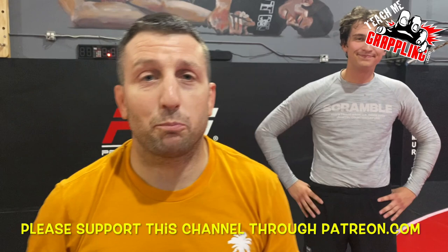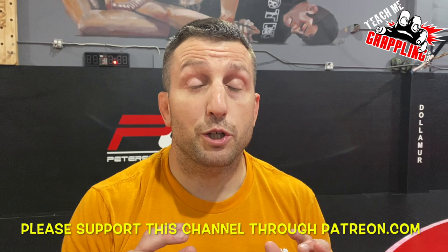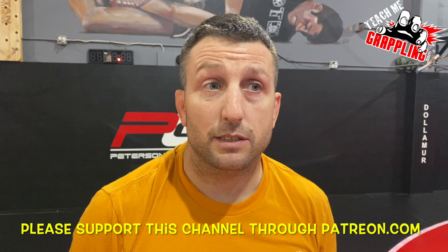Teach me grappling. What's up guys? Brian Peterson. Tonight I have Dylan helping me out. This is going to be video number two on deep half guard. Another drill - nothing too fancy. A very useful drill to help you work on your deep half guard.